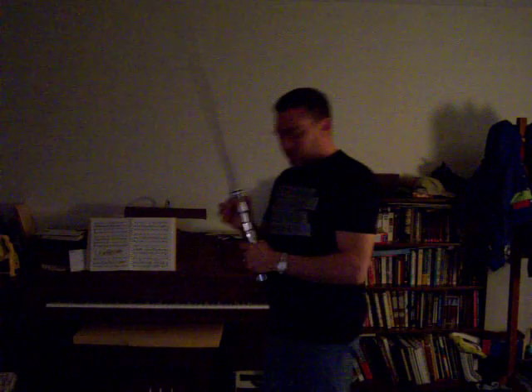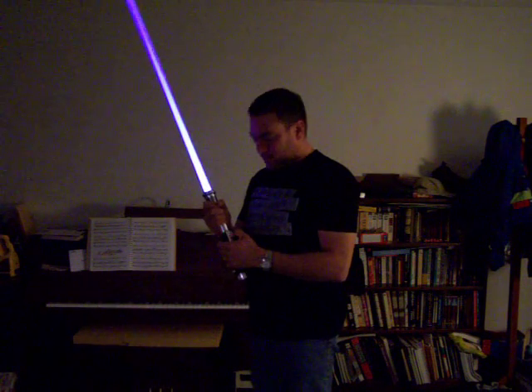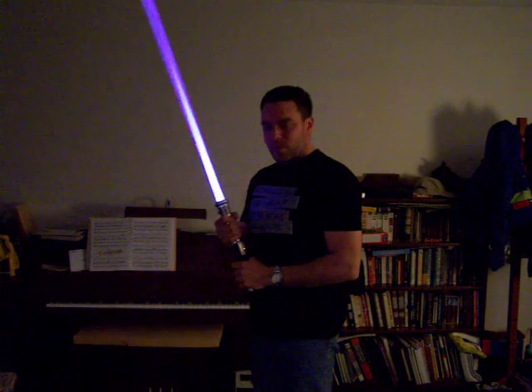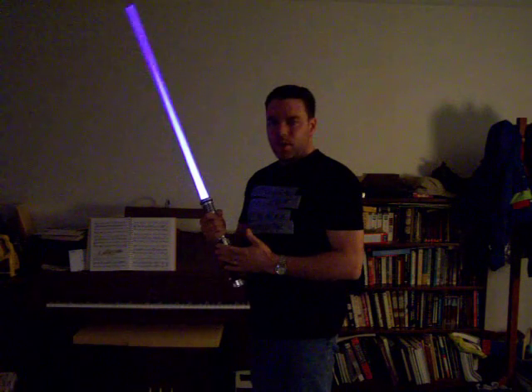I've put everything in here and rigged it so that there's a single slider switch to turn it on and a momentary button to cycle through the colors. As you can see, it starts out white when you first turn it on, and as you push the momentary switch, it cycles through all the colors.